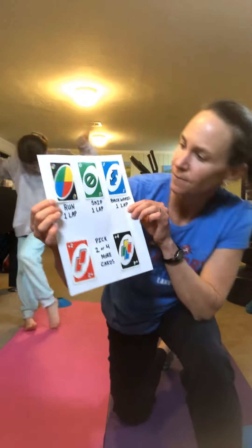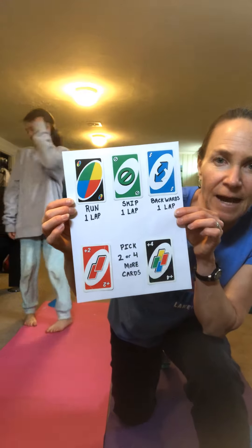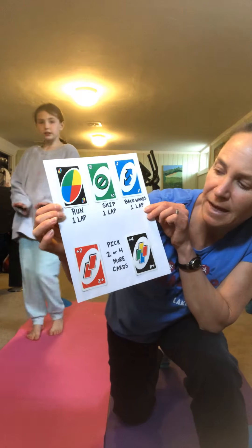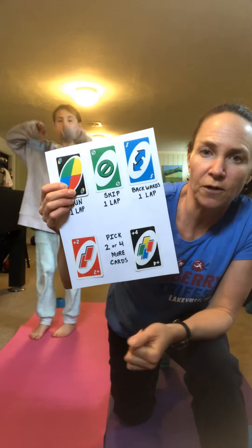These are the other cards. If you draw these you can run a lap, skip a lap, or run backwards one lap. If you get a draw two or a draw four then you get to draw two more cards or four more cards to do those exercises.